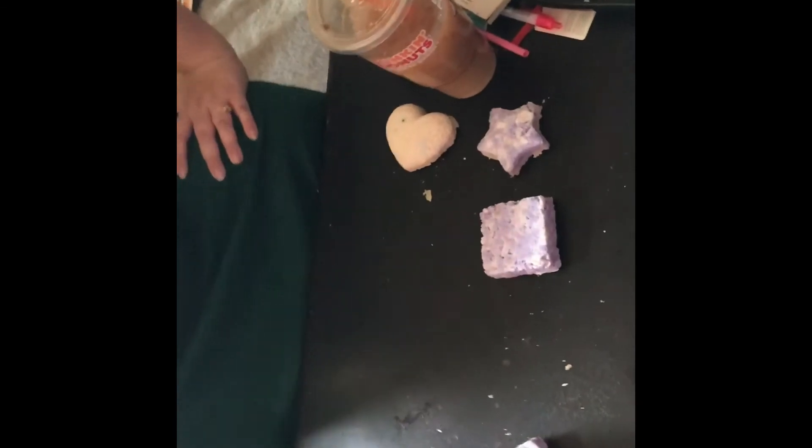Somebody left their frozen hot chocolate cup down, and that's what I mean when we say we have a dog. Okay, what is mommy doing with these? Well, what can you do with them?